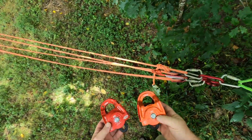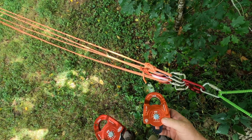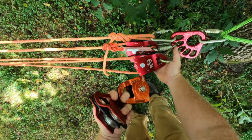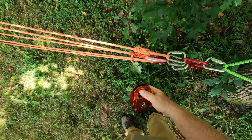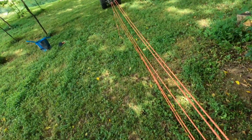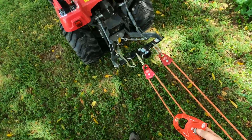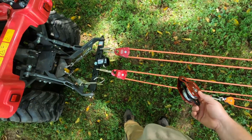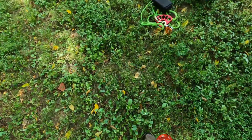I'm back — had a little bit of a rain shower. Before I show you how to convert this 12-to-1 into an 18-to-1, I want to remind you that any time we have two single pulleys like that, we can always substitute a double. If you have a double pulley, you can put it in there instead — one right here, and also where the system comes into the tractor. If you have them, use them; if not, singles work perfectly fine.